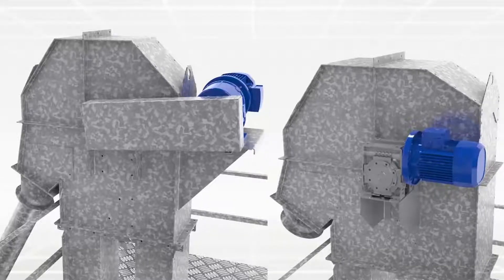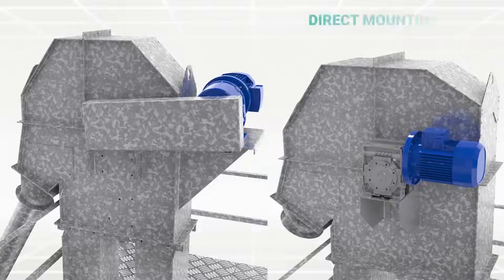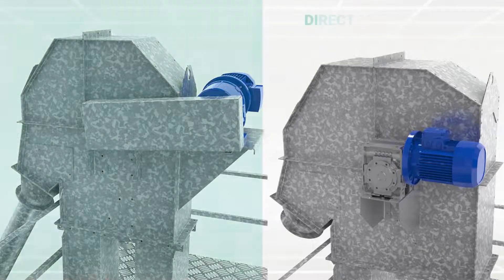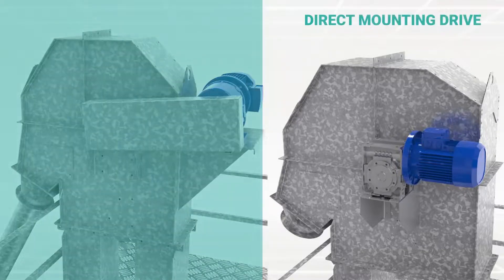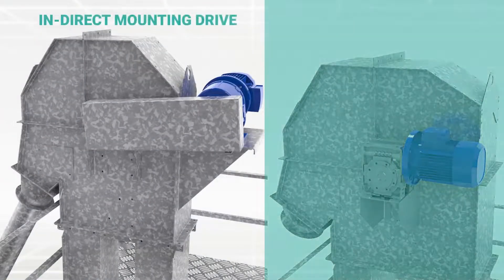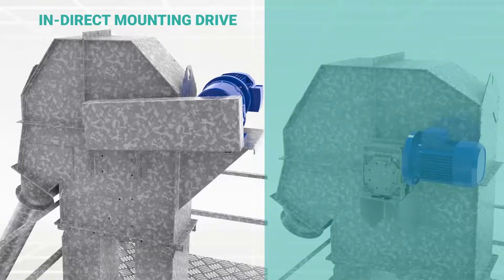We use both types of driving units as per application: direct mounting drive and indirect mounting drive. Direct mounting drive consists of inline helical geared motor, sprockets and chain, whereas in indirect mounting drive, the geared motor is directly mounted on the head pulley shaft.